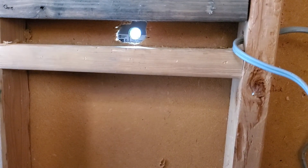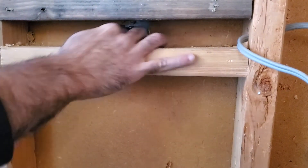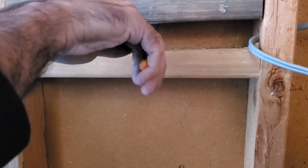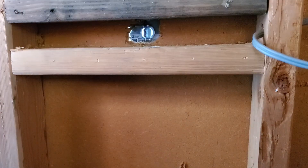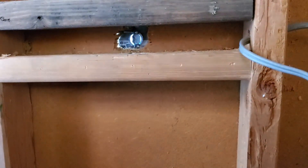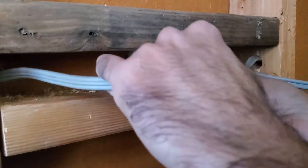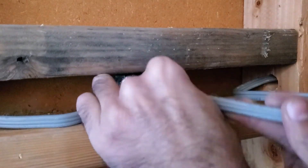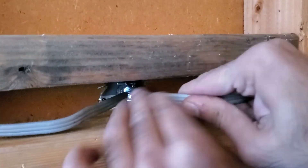As you can see, I had to expand the hole that I mistakenly drilled too small earlier. Next, I fed the wires through the clamp and tightened down the screws to hold them in place. It's always better to feed a little more wire than you need, because you can always cut away the excess.